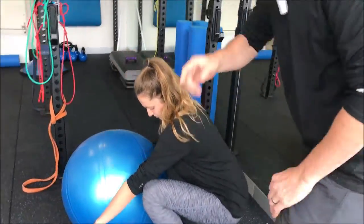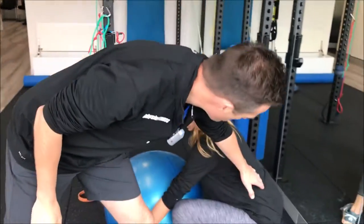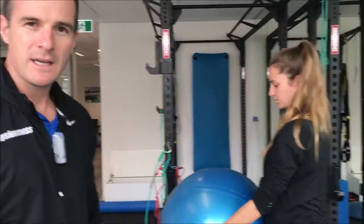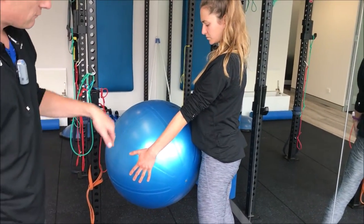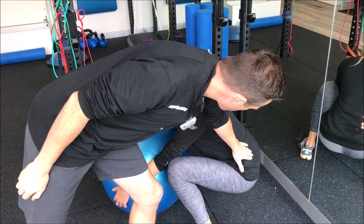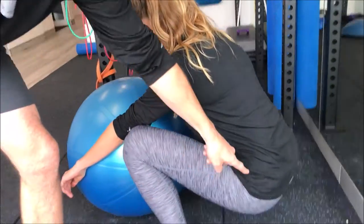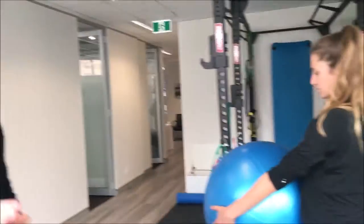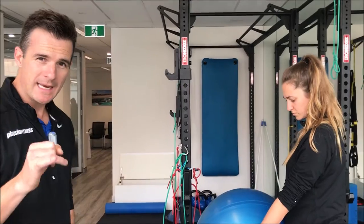That rounding is okay for a one-off lift. What I don't like to see is people repeatedly butt winking and rounding their spine — for example, doing deadlifts or squats in the gym with a load in front. Going that deep repetitively with a rounded spine is a recipe for injury. For a single heavy lift you have to get that low, and it's okay as long as you're bracing and it's a one-off movement.